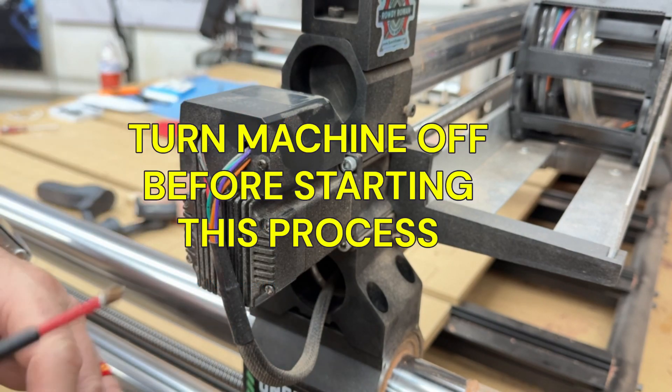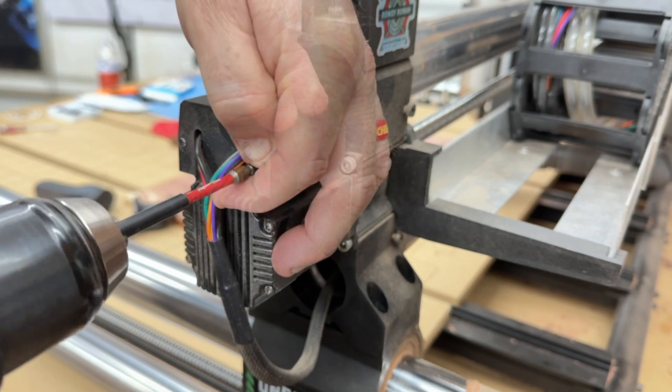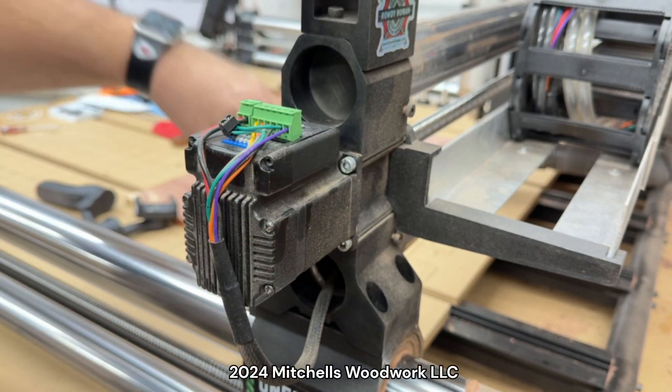Before you get started, it's very important that you have your machine turned off before you do anything with these motors. Very important. I'm starting with the X motor here.